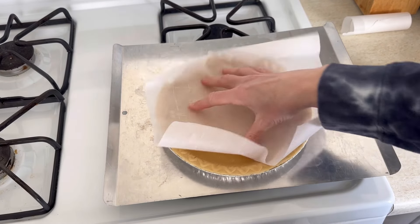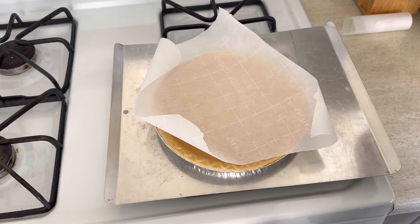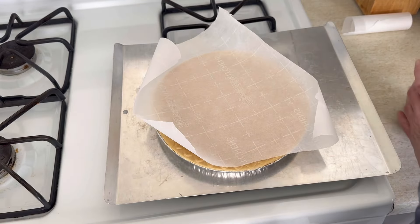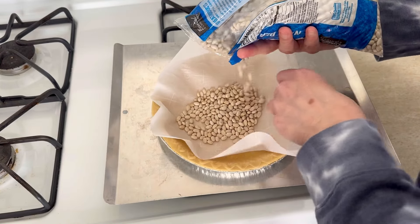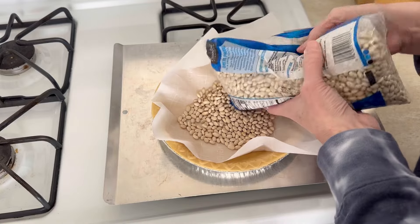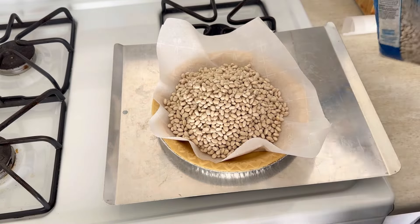Now if you've watched any of my videos before, you'll know I don't bake a lot of pies — I'm not a big fan. So this has been a new experience for me. Last time I didn't have pie weights and it didn't turn out so great, so I did some reading online and found that you can use beans to weight down your pie. Just put a little parchment paper down and then put the beans on top — though getting that parchment paper to stay down was a bit tricky.